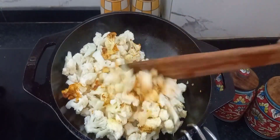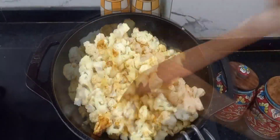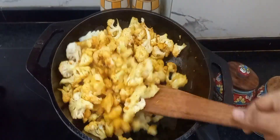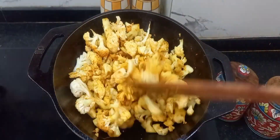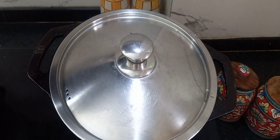Allow it to cook until it becomes softened and the water gets evaporated. Then our gobi fry is ready. It is very easy and simple to make, very less ingredients are needed, and it is a very tasty recipe.